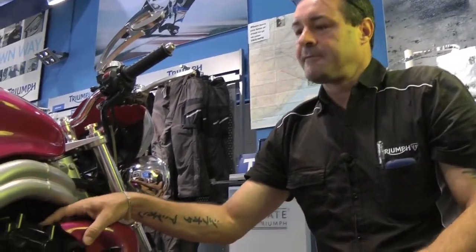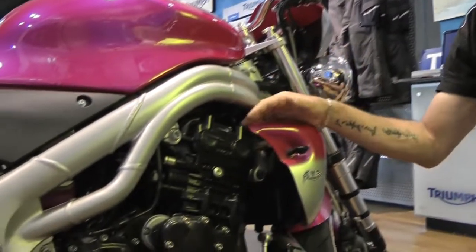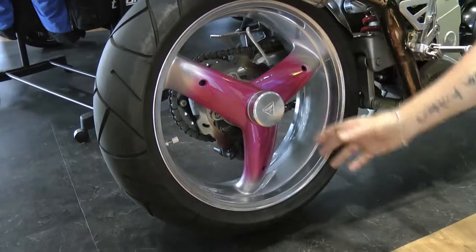This started its life as a road bike. As you see, Craig has really gone to town and turned it into his dream. Being a street fighter, it's a blank canvas for what you want to do.